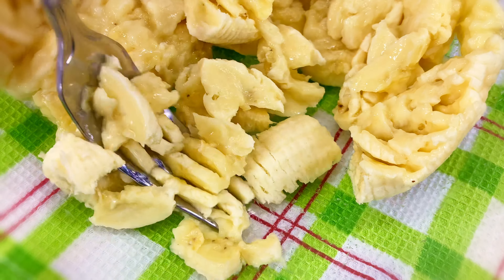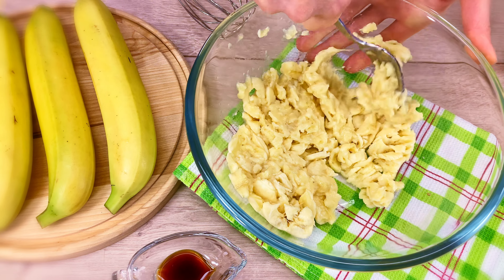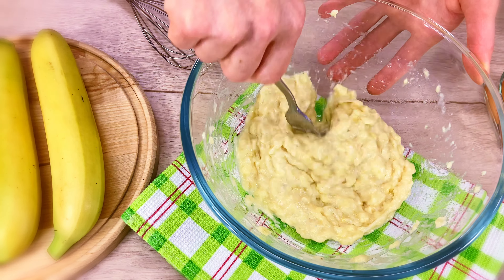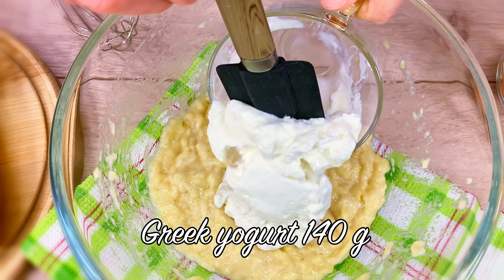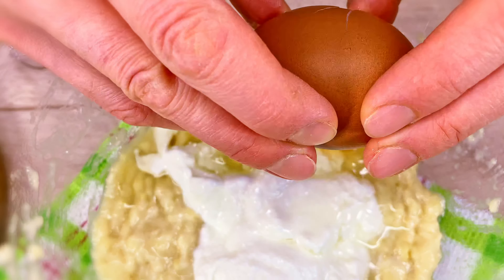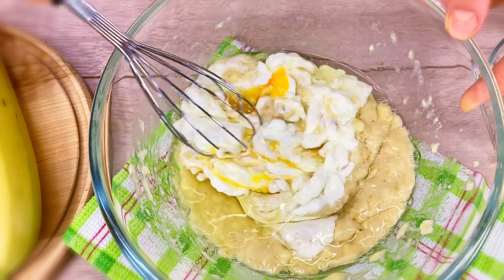We need the heart of the skin. We need to leave the skin. Let's put it in the middle of the pot.